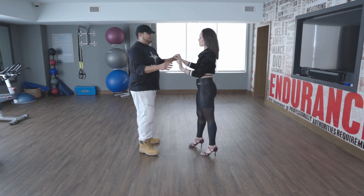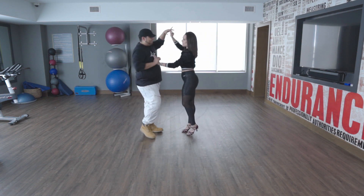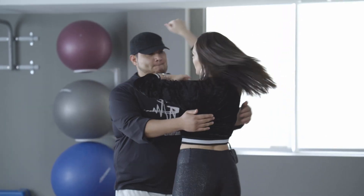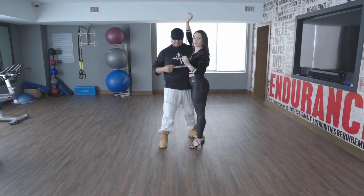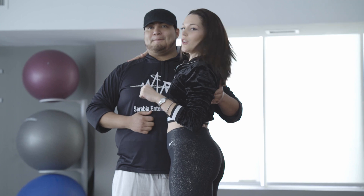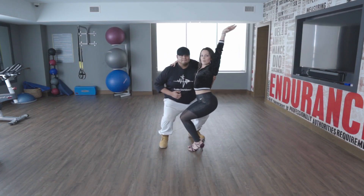Alright, so ladies — Mala, explain what's going on here. Okay, start with the basic, ladies. When I turn, I look at the guy always. Now I put my arm to find my stability around the shoulders and I go down and up my arm.